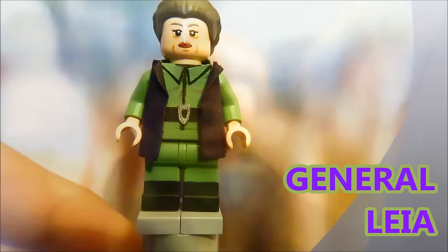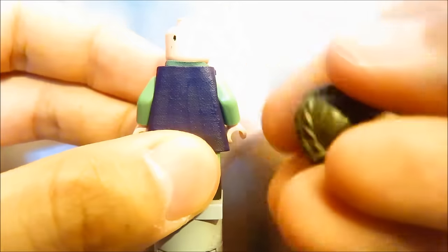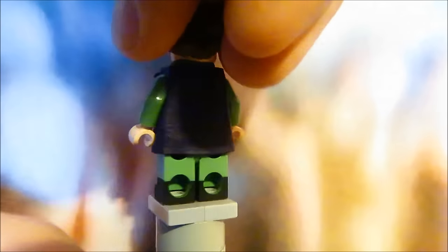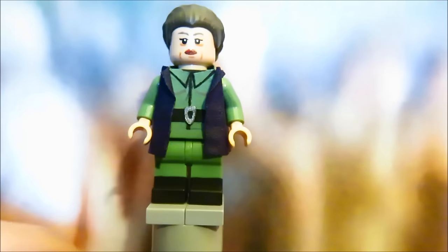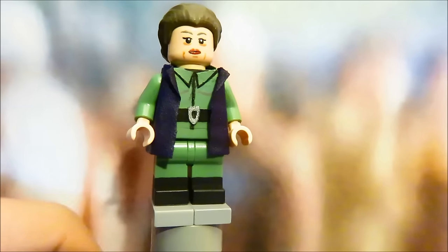The next minifigure is General Leia, and I really love how she turned out. This is the Princess Leia hair piece — it had a hole in the top which I covered with Procreate. The head is based on the Imperial officer design, and people like Ross agree it really does resemble General Leia — it resembles Carrie Fisher quite well.